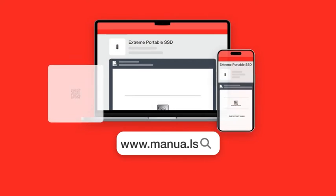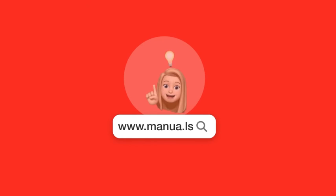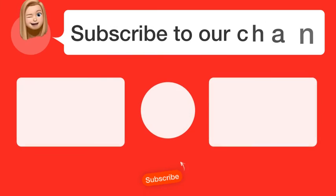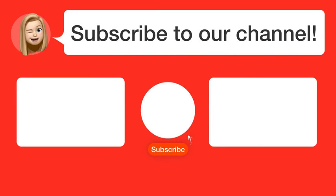Still need help? Visit our website for the complete manual. There you will also find questions and answers from other SanDisk users. Did you find this video helpful? By subscribing, you help us continue to answer users' questions. So, subscribe to our channel. Thanks for watching, and see you in the next video!